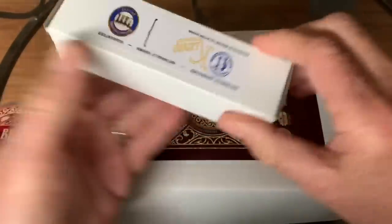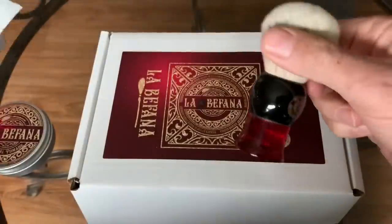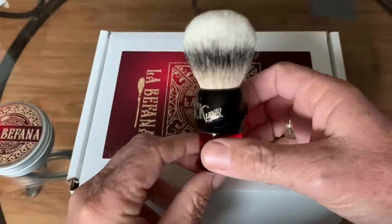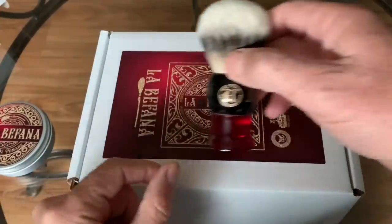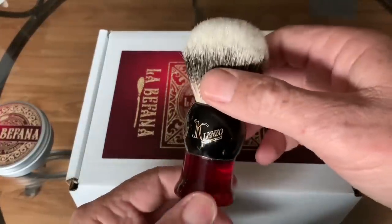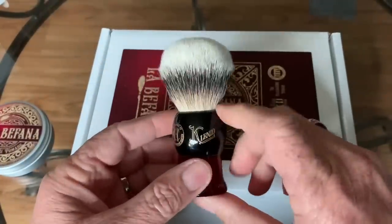From Heritage Collection Shaving — there we go. Crimson red. Look at that, nice match. Now you can see the red — it's a little lighter in this room than the last video I did. Nice badger brush. Looking forward to trying this out.